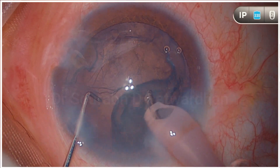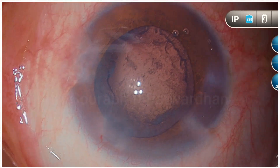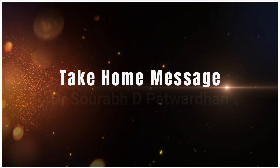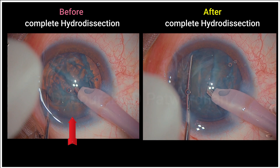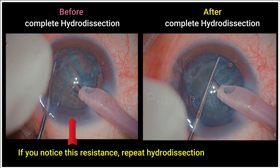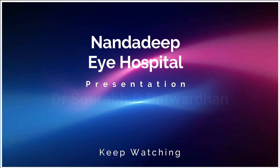So, what is the take-home message from this video? Always do good hydrodissection to begin with, but there are cases where you find that the hydrodissection is incomplete — that is when you find more resistance while rotating the nucleus. If you notice this resistance, always repeat hydrodissection. You will find that if the hydrodissection is complete, the rotation of the nucleus is effortless. Thank you.